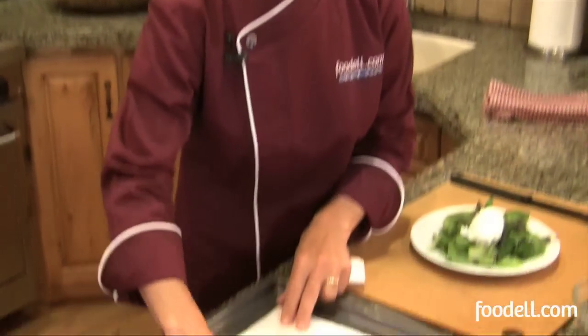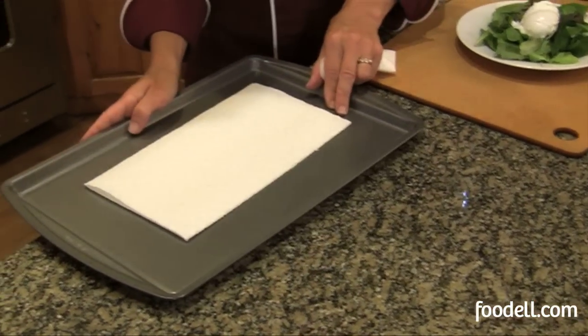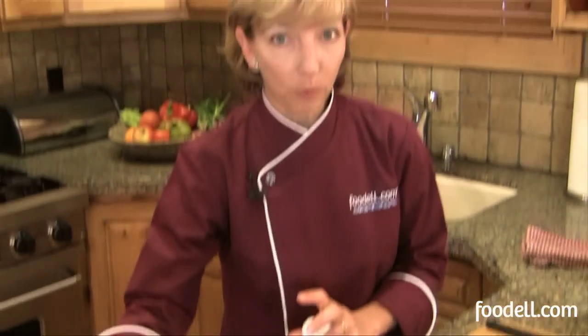The other thing you can do with the egg is once you've removed it from the cold water, just put it on a baking tray on a paper towel. You can line up all your poached eggs there, put them in the refrigerator, and they'll keep for a couple of days — cover them, of course, with some plastic wrap. That way you can make your poached eggs in advance for when you have a big party and want to serve a salad with poached eggs or any other kind of dish. Bon Appétit!